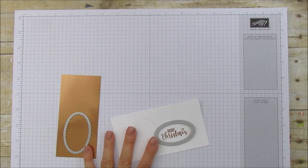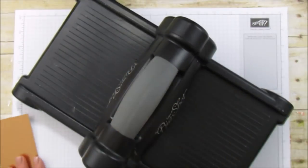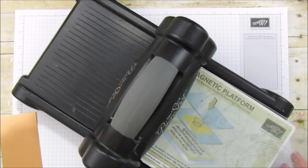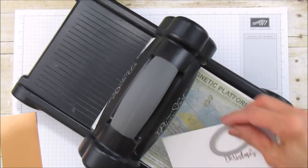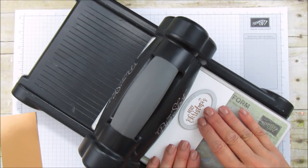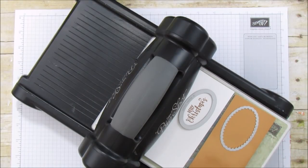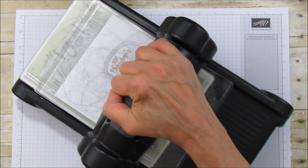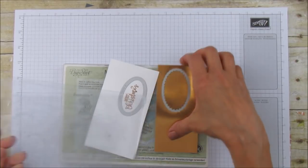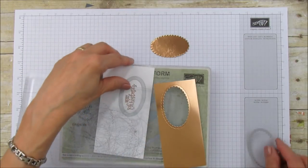So let me grab the Big Shot real quick. We can run these through together. I'm going to use my Magnetic Platform and my Base Plate — I need the flatter one on the bottom. I go through these like crazy. We are going to run that one — this is so pretty cut out in this copper foil. And then we're going to run this through. Look how pretty that looks with the scalloped edge. Isn't that pretty? I think it's adorable. So those are all ready to go.